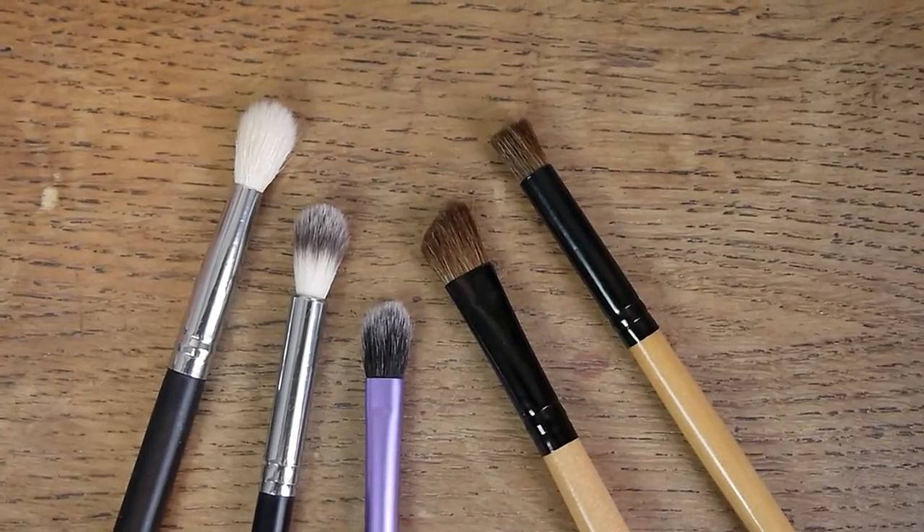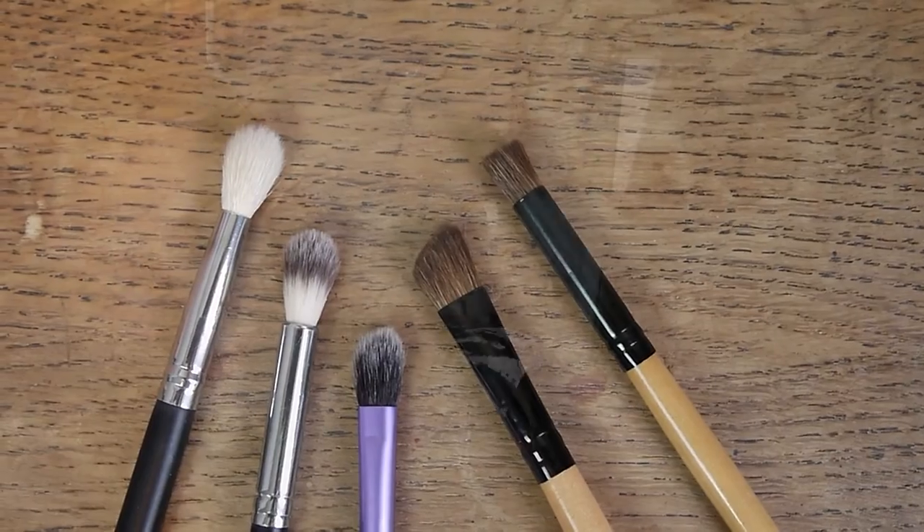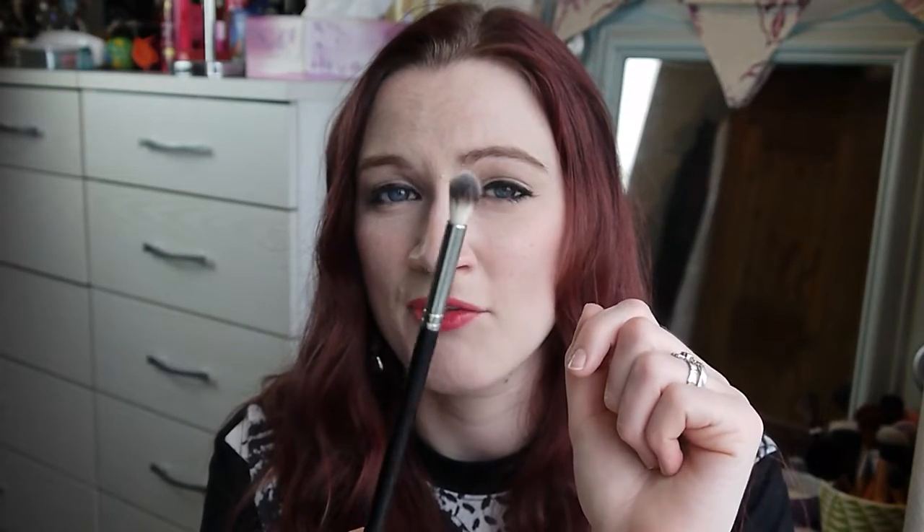For blending brushes, first up is this brush from Crown — it's synthetic, something like a deluxe blendy crease brush. I find it's great for blending the edges of any cream product on the lids, replacing and blending out product, and blending in general. This brush opened my eyes to blending properly — it's just so very good and a real bargain. It's possibly my favorite blending brush; I have two of them. It washes and rinses really well, never holds suds, and I've had it for a few years.